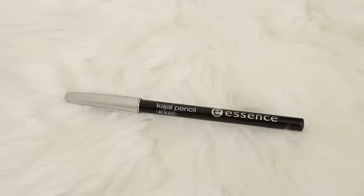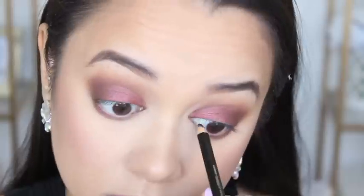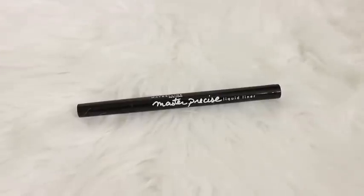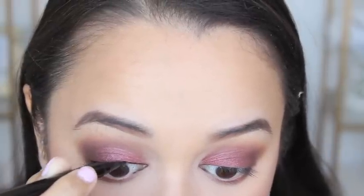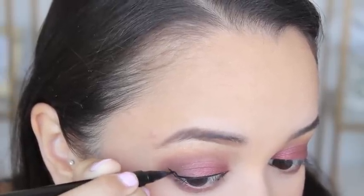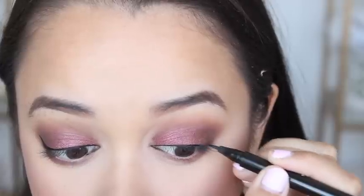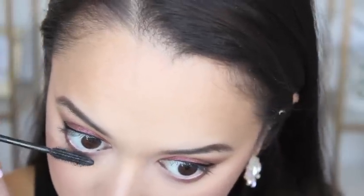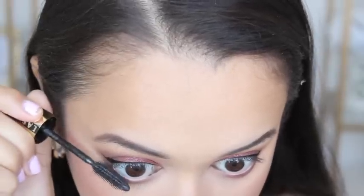So now I'm tight lining my eyes and as always I'm using the Essence Kajal pencil in black. Cannot forget the winged liner, so I'm using my Maybelline Master Precise liquid liner and just applying a wing to both of those eyes. And then I'm taking my favourite mascara, the L'Oreal Volume Million Lashes Mascara, and just applying that to my top and bottom lashes.